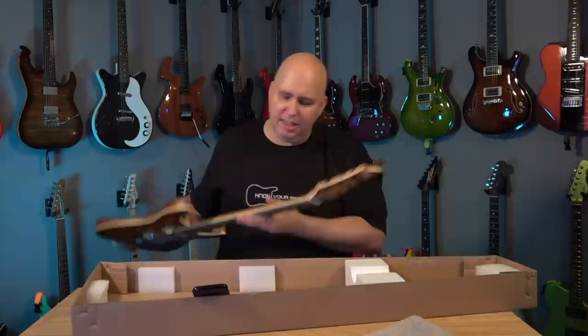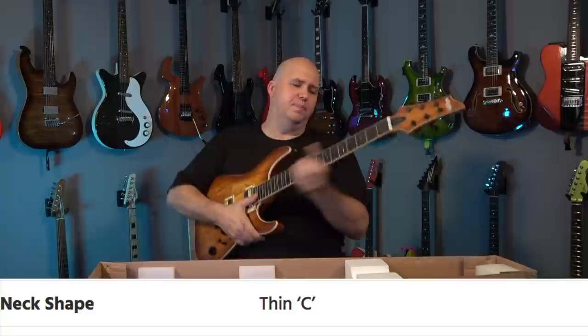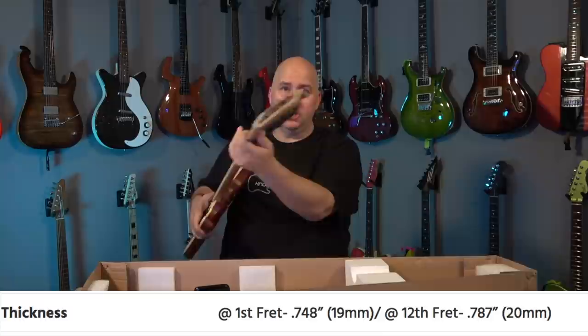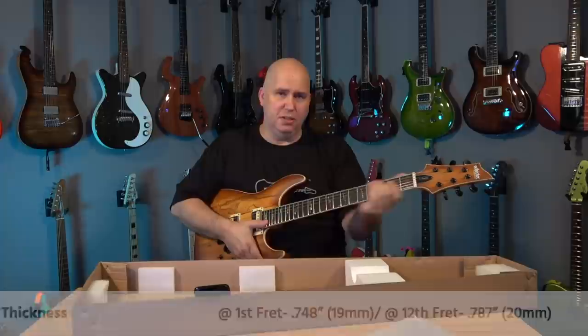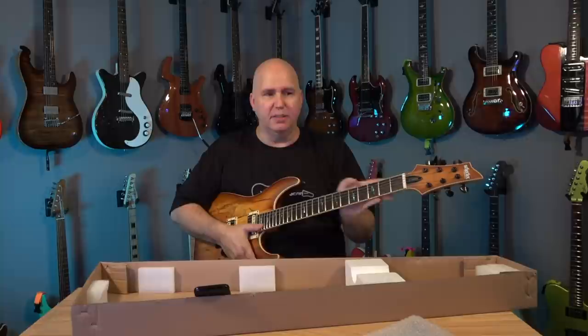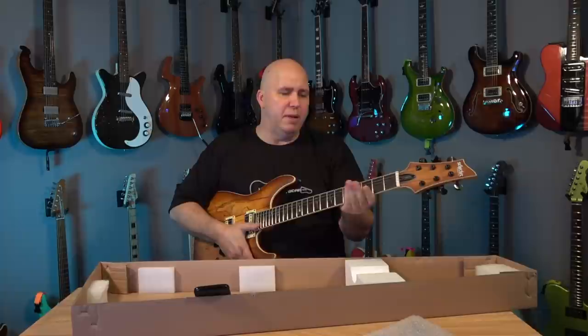It says it has a thin C neck. When they use words like thin and thick, it conjures up thoughts — I was thinking it was going to be really tiny. But it's thinner than an American Standard Stratocaster neck, same C shape. A little thinner, a little faster. It definitely reminds me of the 80s era Fender Strats made in Japan. If you're familiar with the made-in-Mexico Fender neck, this will feel very similar but thinner. A little faster, a little easier to play.